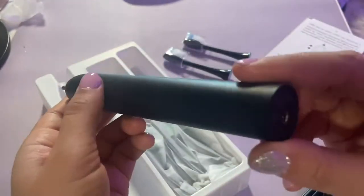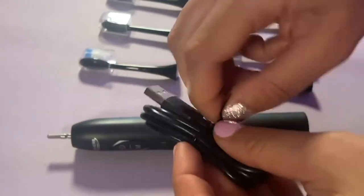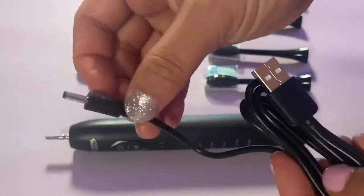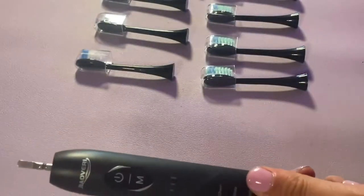The base of this plugs in at the bottom — it's just a little USB type cord. Choosing your favorite intensity and mode is simple with just a button at the base.